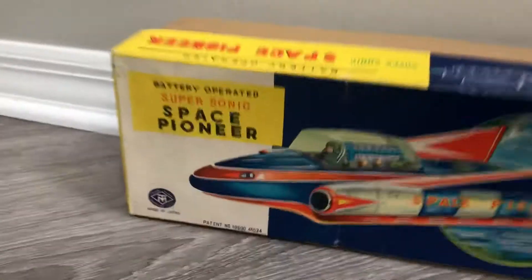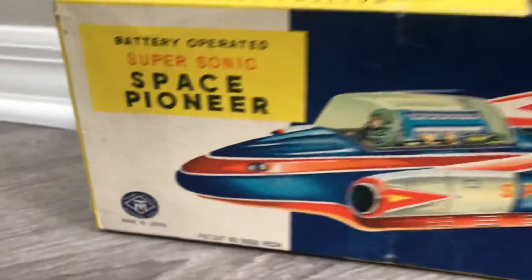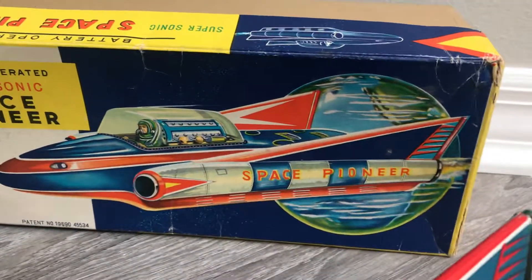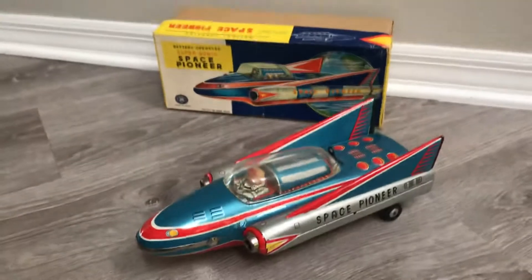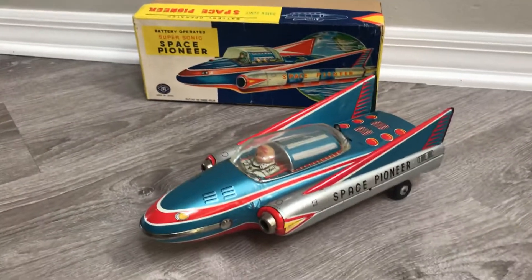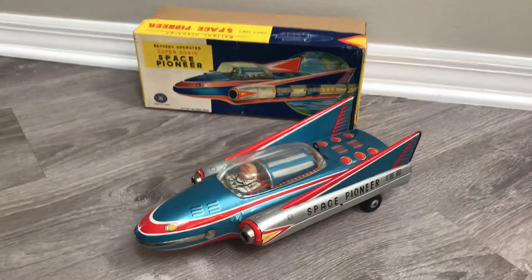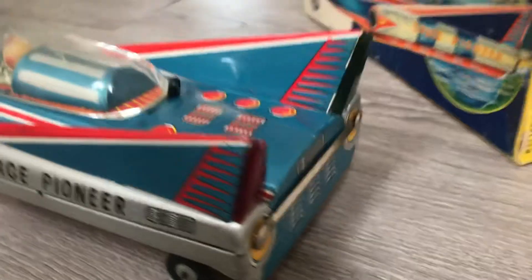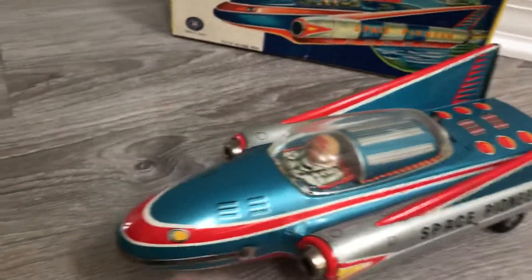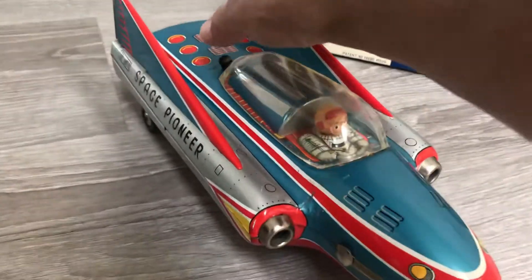Here's a battery-operated Supersonic Space Pioneer by Masudaya Japan, in a glorious original box. I've always liked this toy — the 50s fins you used to see on space-age and atomic-age cars and imagery. It checks off a lot of boxes: it's a cool piece, nice colors. The fin is a little loose and that green lens is a little loose — a lot of times those lenses are missing.